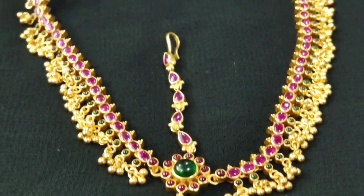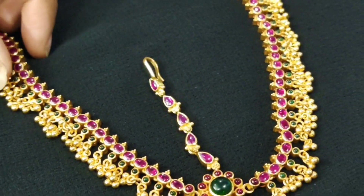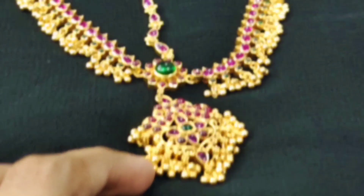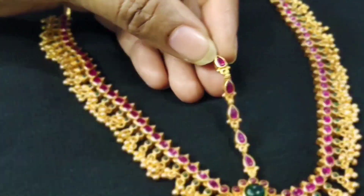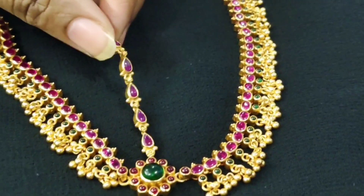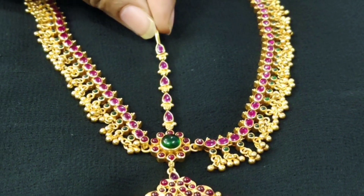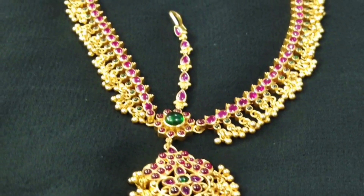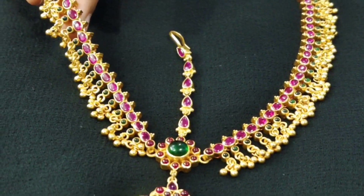Now we have to look at the matapatti. This is a 2-in-1 model — you can also look at the necklace as well as the matapatti. The matapatti is complete with red camel stones. We have to look at the necklaces. This is made with red camel stones — it is not a normal or mini necklace. This is complete, made with gold coating, for $11,000.